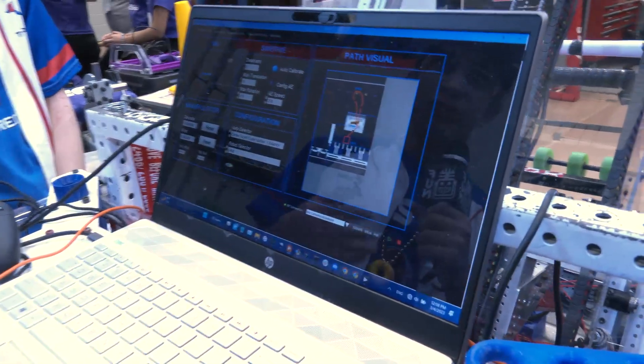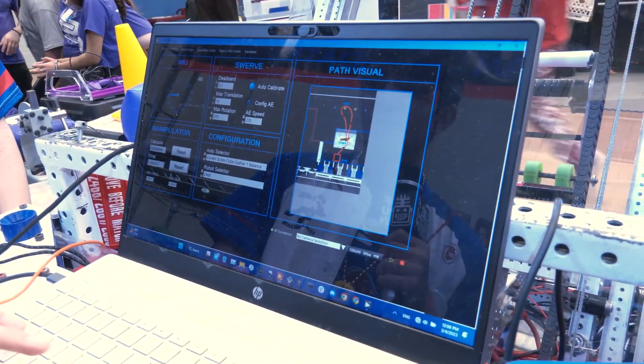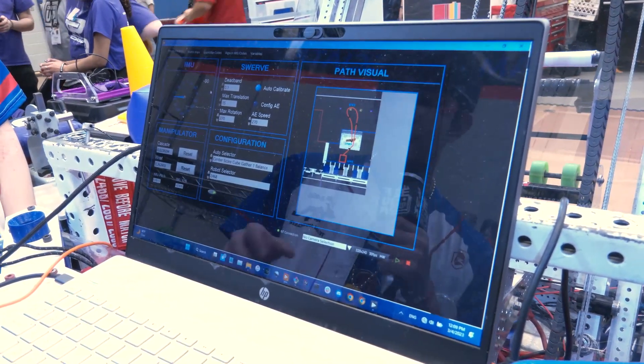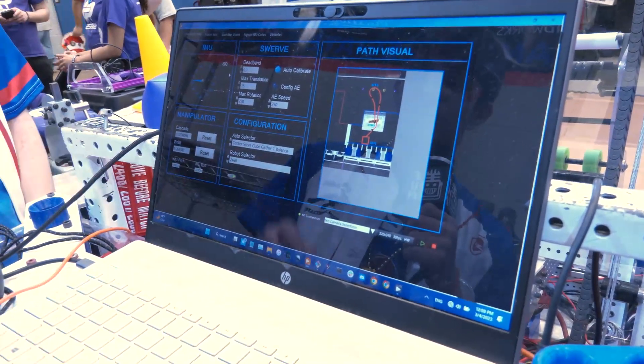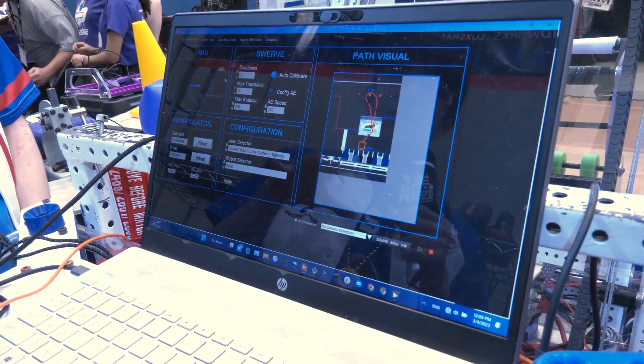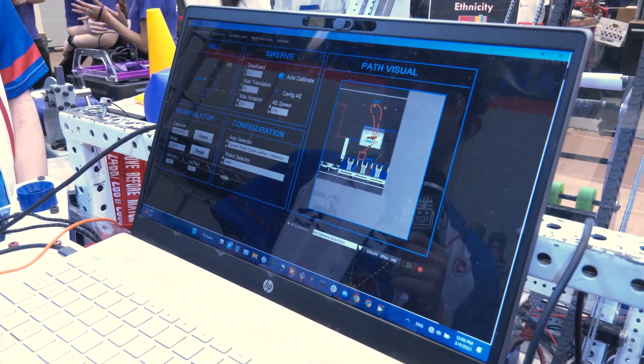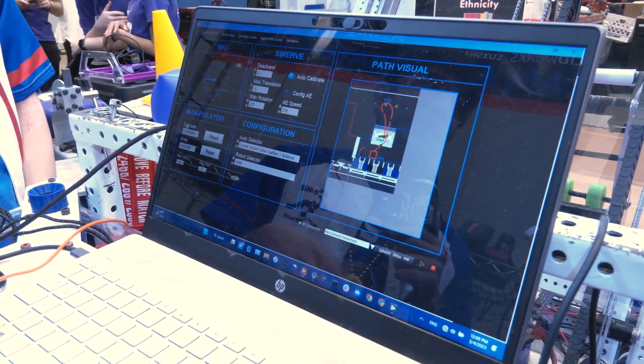We have our dashboard, which we use before a match to make sure everything is good. We have IMU indicators for yaw, and we added pitch and roll indicators because for our auto engage routines we wanted to make sure those values were normal before going onto the field. We have indicators for our cascade and wrist so we can reset them if we need to.